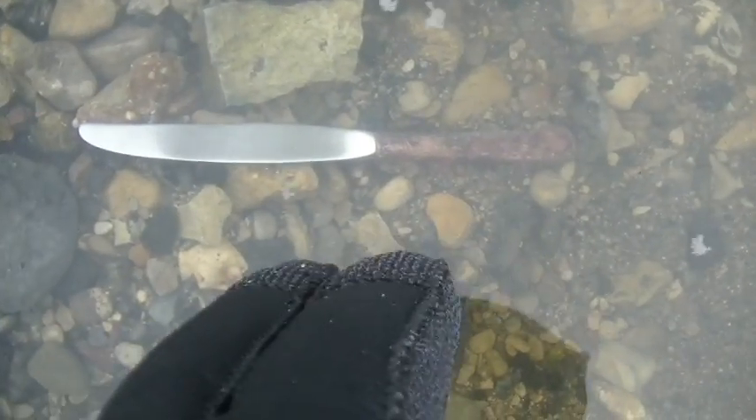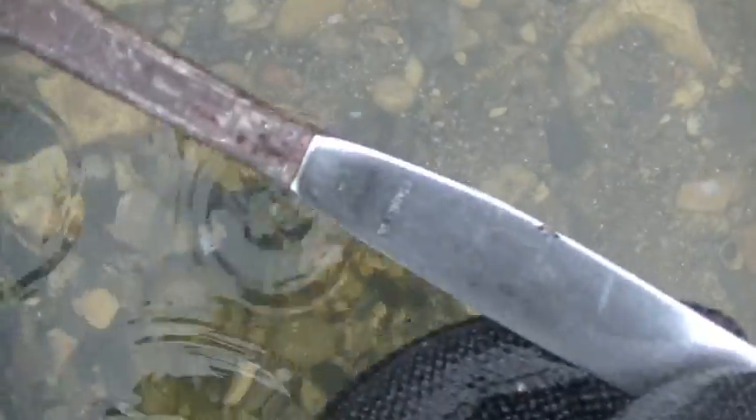This is why I don't dig high tones in the water, because I got some kind of butter knife. I don't know, it doesn't look too old.